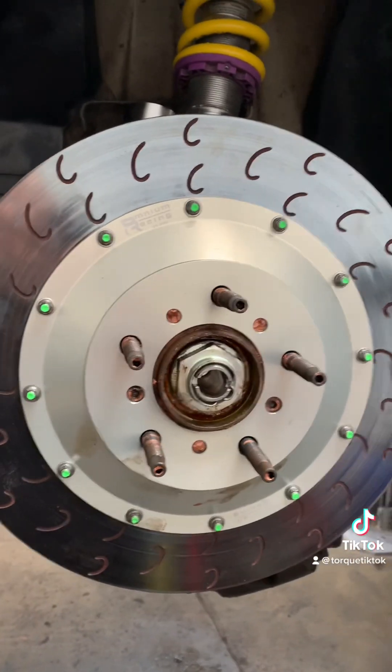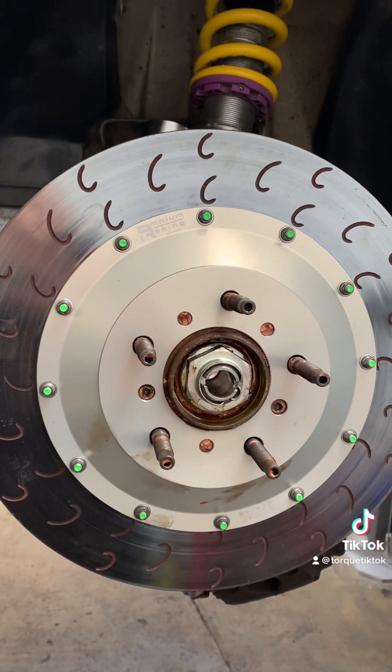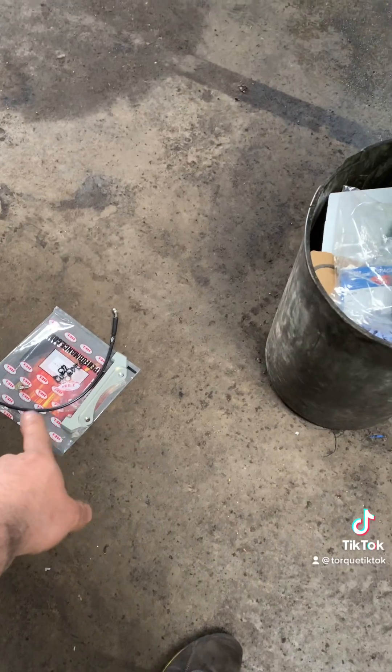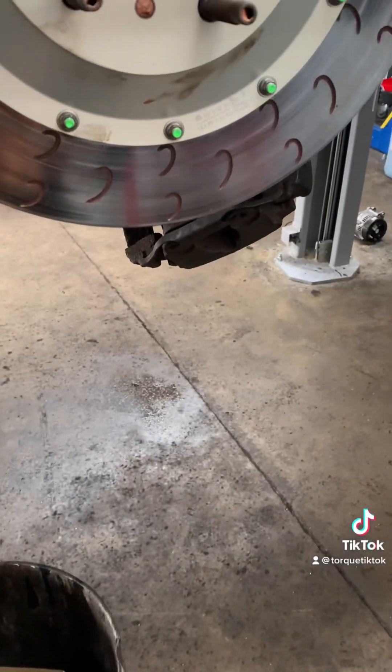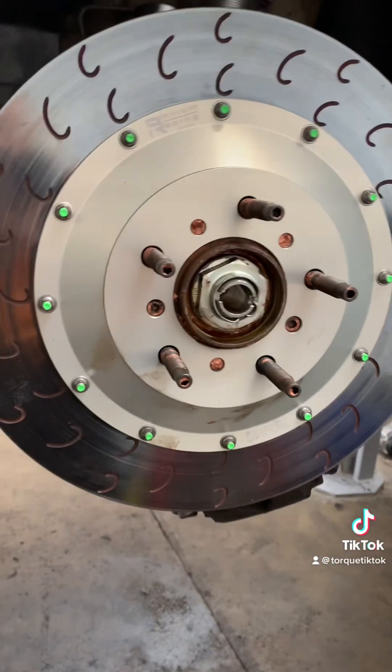Now we've got to fit the caliper bracket. Remove the old brake caliper, which is still on there — hope that comes off. And then we've got to do side two.